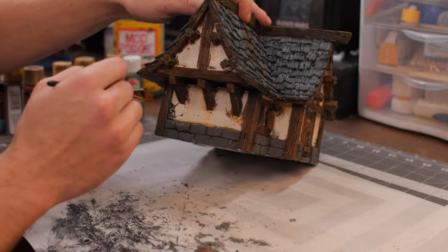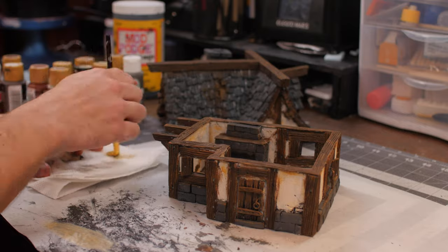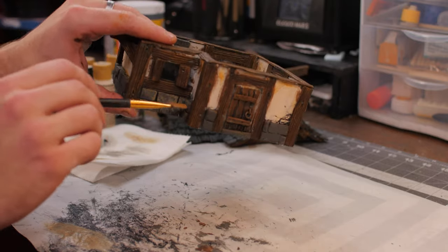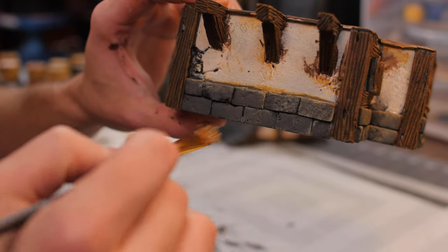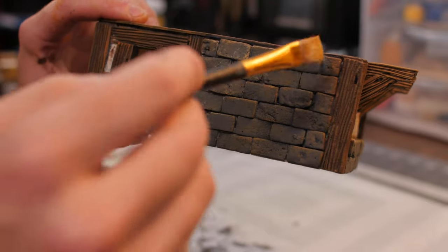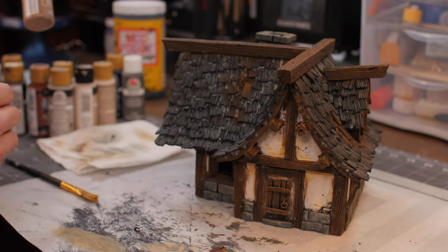Now I'm going to take some light gray and we're just going to do some dry brushing on the stone areas. You can see I'm working off a bunch of the paint, and I'm just lightly coating all the stone areas — all that great texture we've been working so hard to put in is really coming out to shine. I'm swiping down as if the light is coming from above, to get that highlighted effect from where the sun will be catching the edges of the stone.